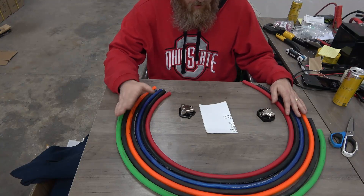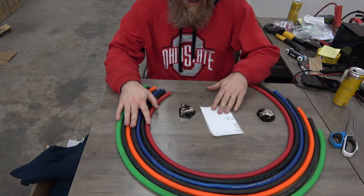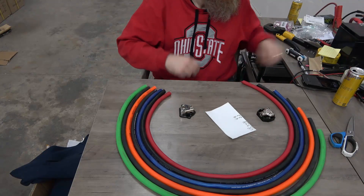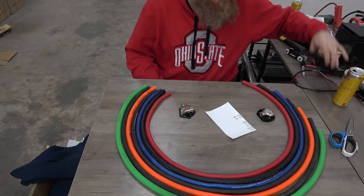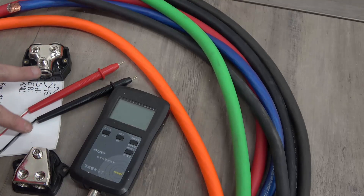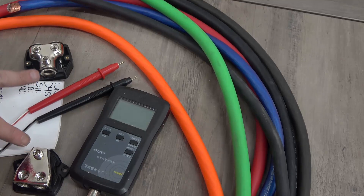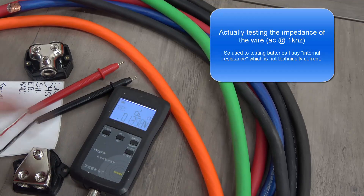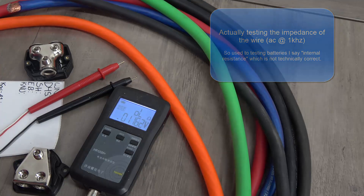So we're going to test all this wire today and compare the results. I have a list here and I'm just going to keep track of it. I'm going to get the wiring prepared. I'm going to hook each end up to one of these distribution blocks and I'll be testing at the same spot on the distribution blocks every time. We will measure the total internal resistance and collect the data on each wire.